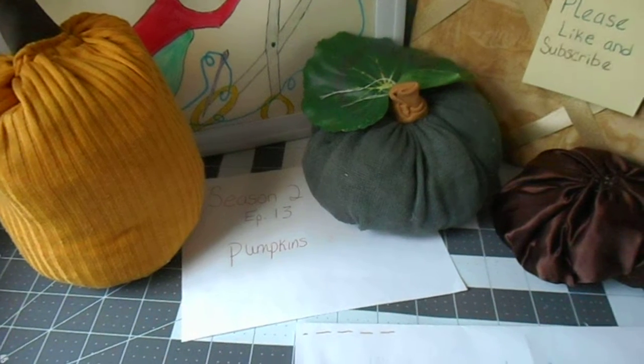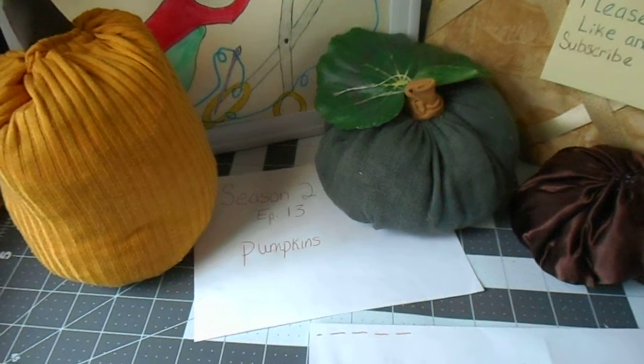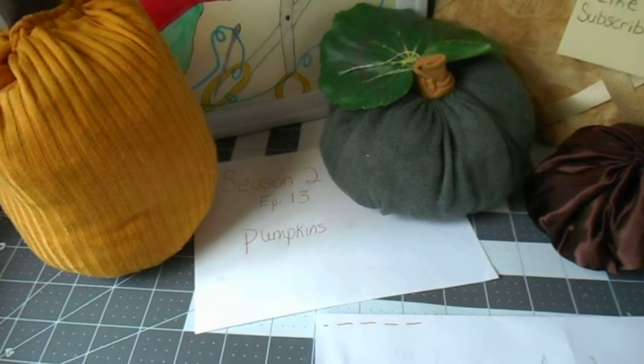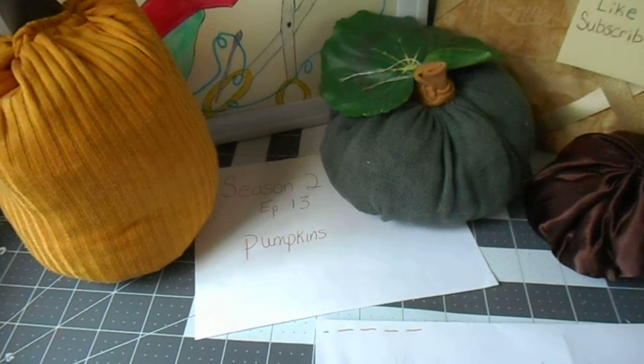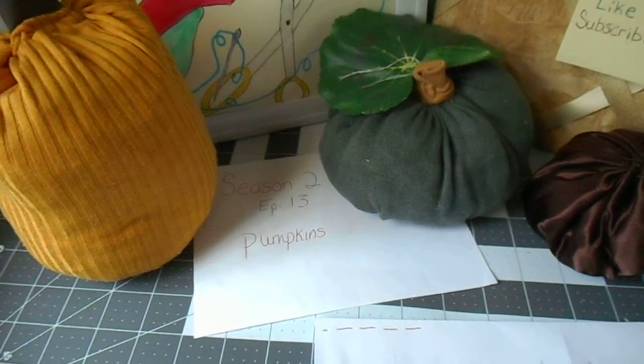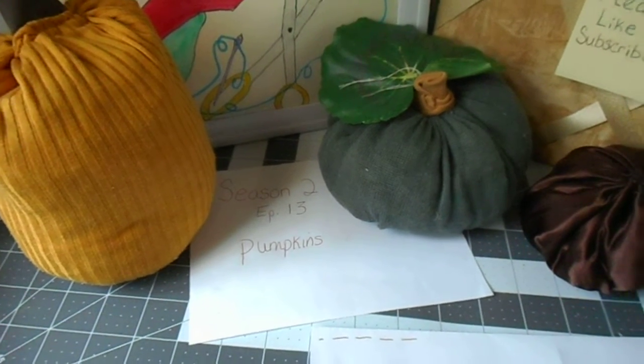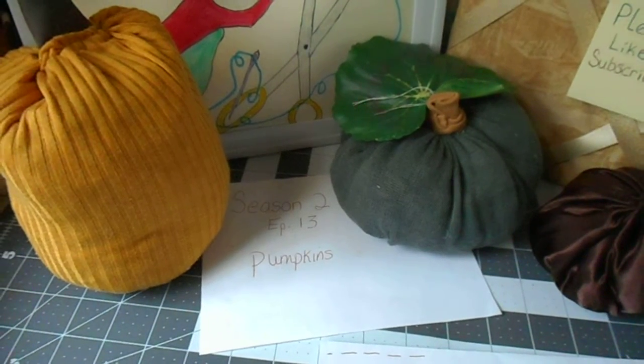For stuffing you can choose anything from polyfill to poly pellets to sewing scraps. If you want to use it as a pin cushion, you might want to put crushed nuts or tin foil in there so that when you poke your needles through, they hold into it.